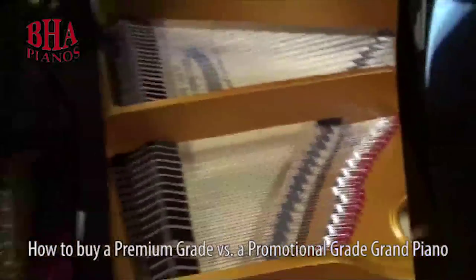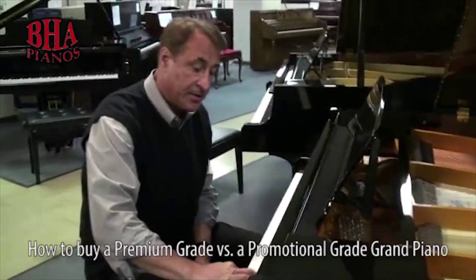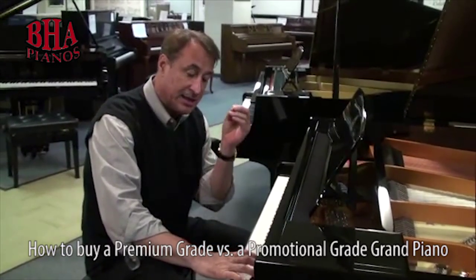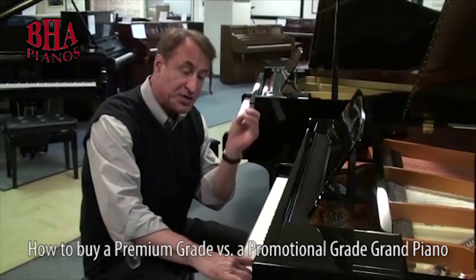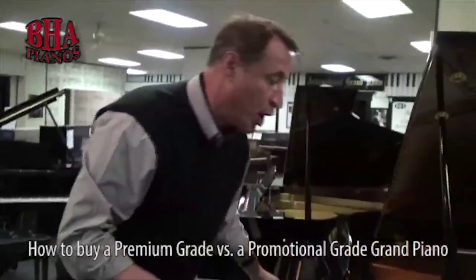It's subtle at first, but upright pianos don't have an aliquot bar — I think I know two that do. So you want to hear that beautiful singing treble area, and that's created by the aliquot bar.